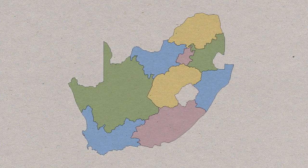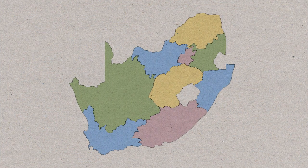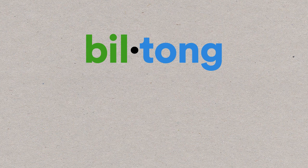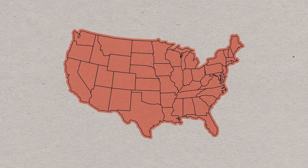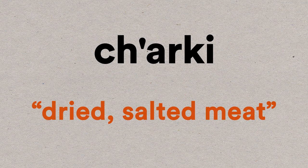Biltong comes from South Africa, and the word itself comes from the Afrikaans words bil and tong, which mean buttock and strip. Jerky, on the other hand, comes from America. The word jerky comes from charki, which is a South American word for dried, salted meat.